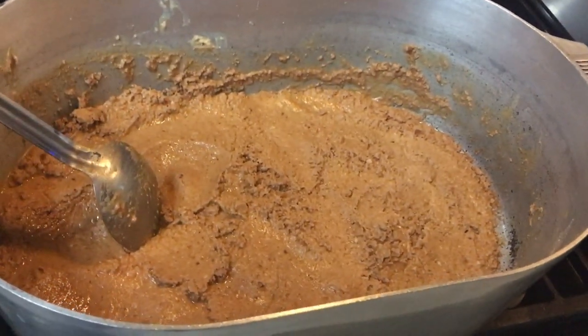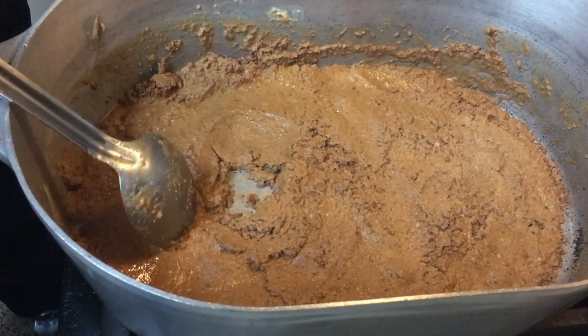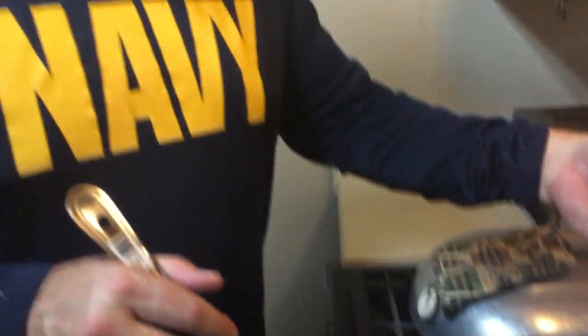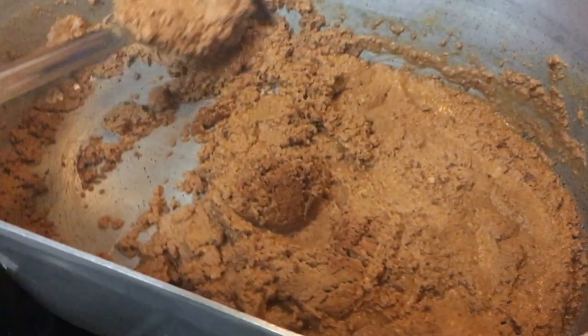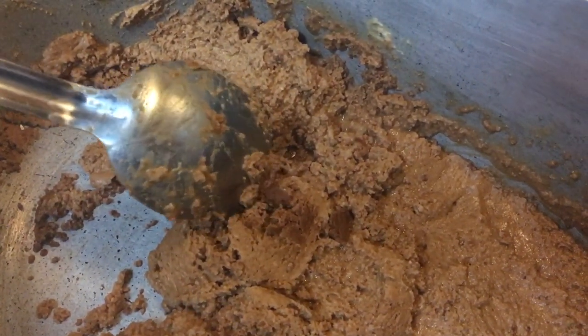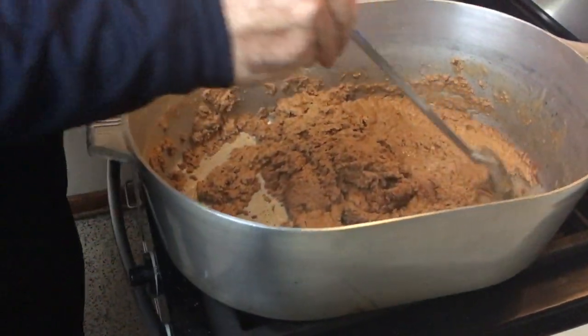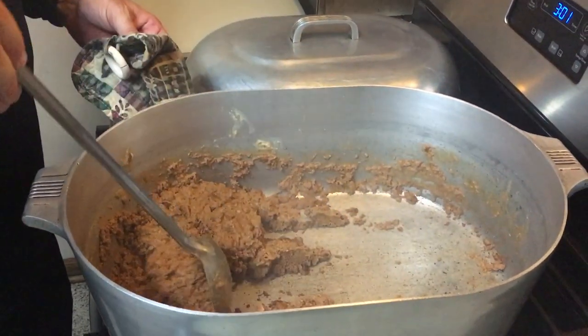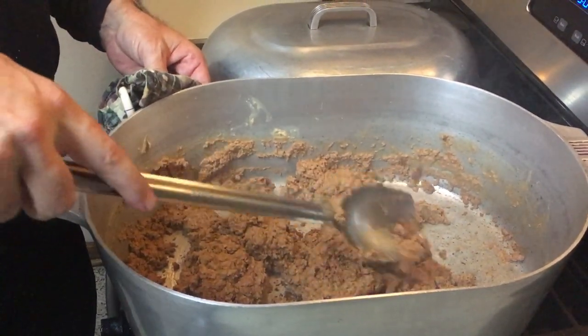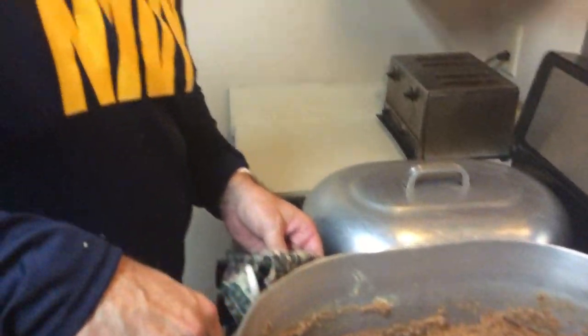A lot of people think your roux should be the consistency and color of peanut butter, and that's fine — if you want your gumbo to look like that. But I do not want my roux to look like that. I want it to be this dark right here — that's the kind of roux I'm looking for. When you're making a dark roux like that, it's a very fine line from there to burnt, so it's a constant, constant stir.